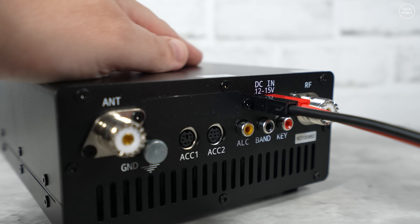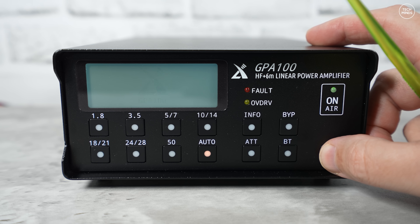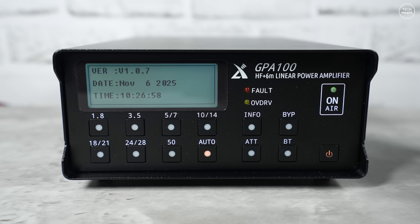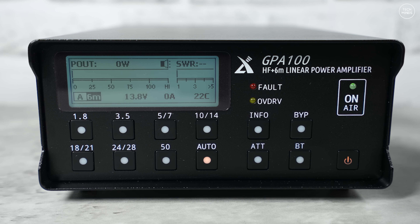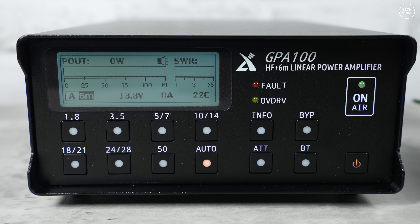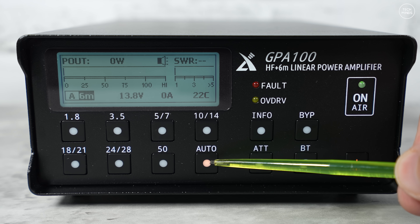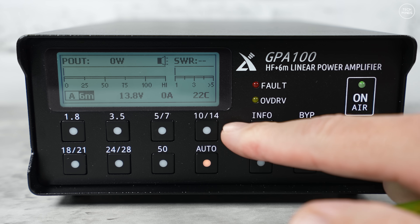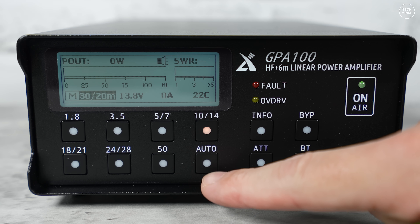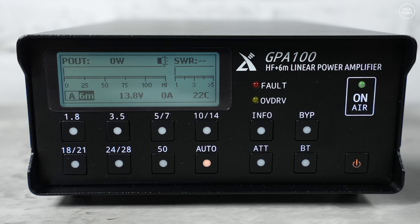Let's attach the power to the rear and power it on. If you're using a radio that doesn't support automatic band selection, you have a couple of options: you can enable auto mode where the amplifier will try to detect which frequency you're on when you transmit, or you can place the amp in manual mode by pressing one of the band selection buttons.